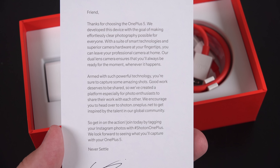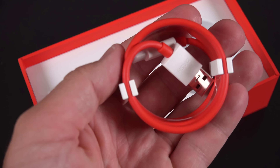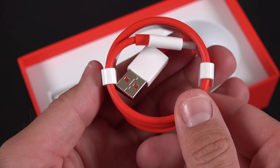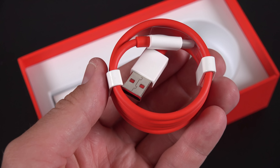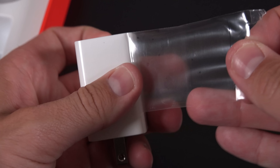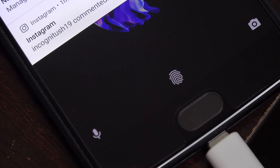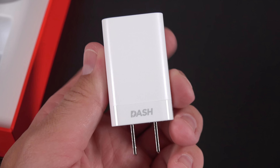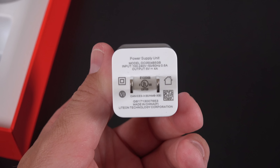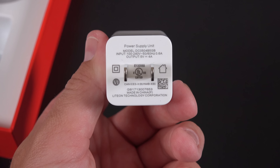Just like the OnePlus 3 and the 3T, this also gets the Dash Charging system, which is the fastest charging solution for any smartphone. This includes a red and white USB-C cable, just like you'd expect from OnePlus, and a fairly large wall adapter. The system prioritizes current over voltage, which means all the heat generated by charging is kept in the charger rather than the battery, so you don't see throttling like you traditionally would when recharging. Not only is it faster, but it keeps your phone from heating up.